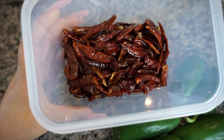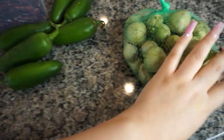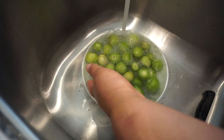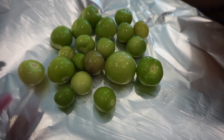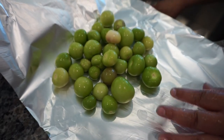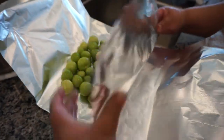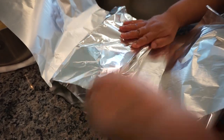Para la salsa, vamos a usar chiles de árbol, jalapeños y tomates. So once we peel our tomatillos — and by the way, we call them tomates, so in case I say that, I mean tomatillos, that's just what we call them. We're going to put them in aluminum foil. We're using two pieces, and we kind of envolvemos them into a little baggie.